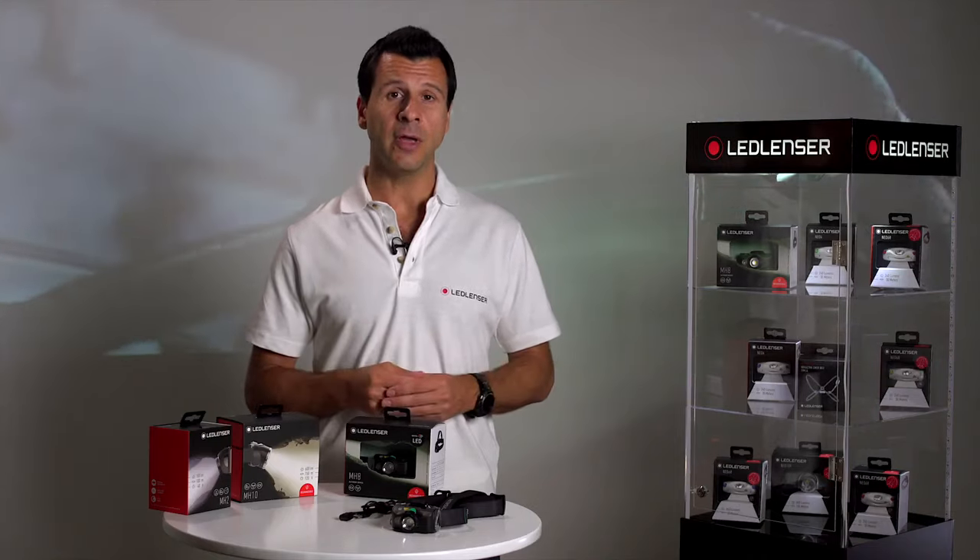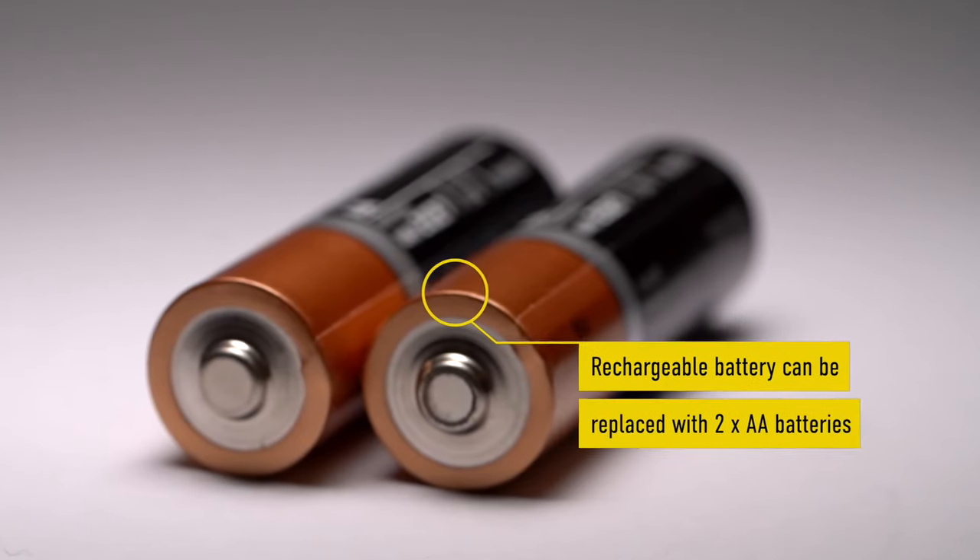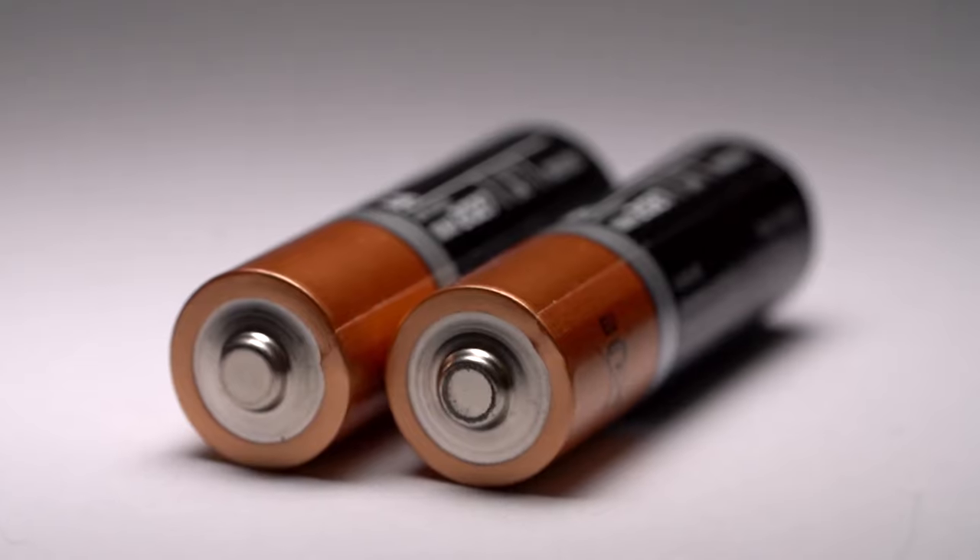If your adventure takes you away for longer, the MH8 will also run off two double-A standard alkaline batteries, giving added longevity.